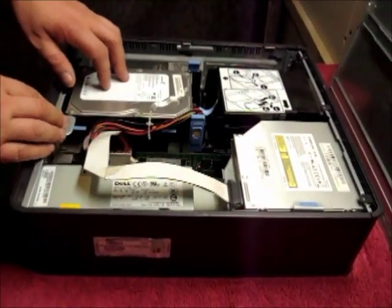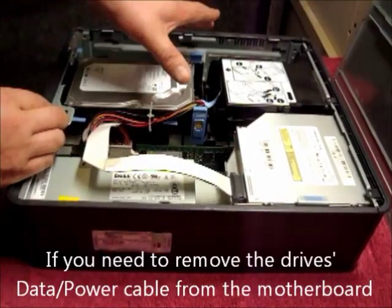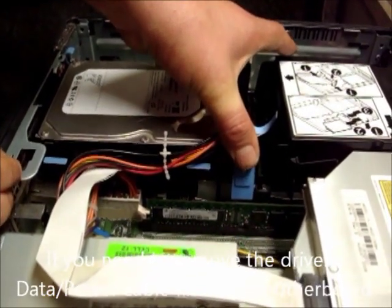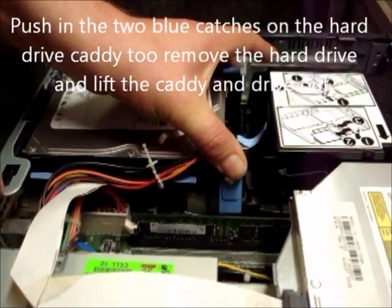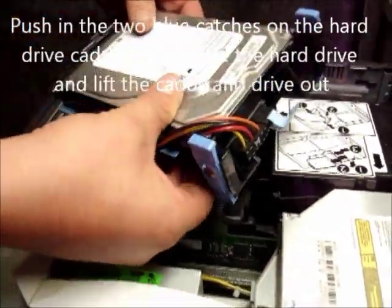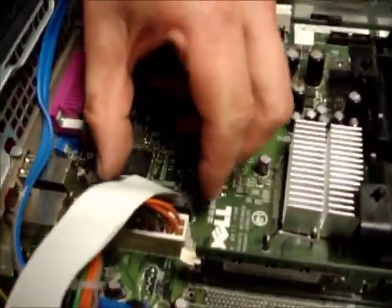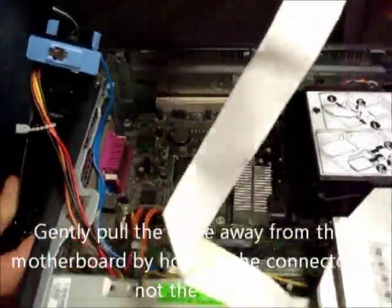Should you need to remove the lead that goes to the motherboard from the CD drive, this is how we do it. First of all, remove the hard drive and caddy. This is done by pushing the two blue catches either side in and lifting up. Lift that to the side and just pull the other end of the CD DVD drive lead out.